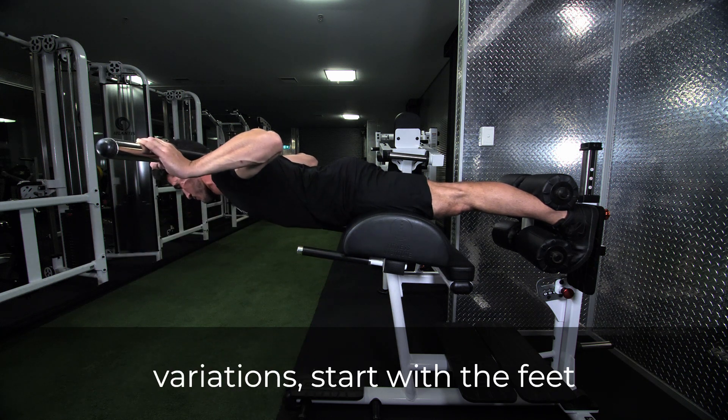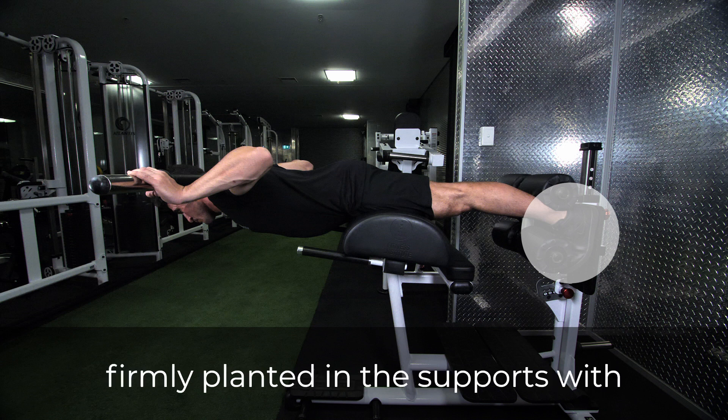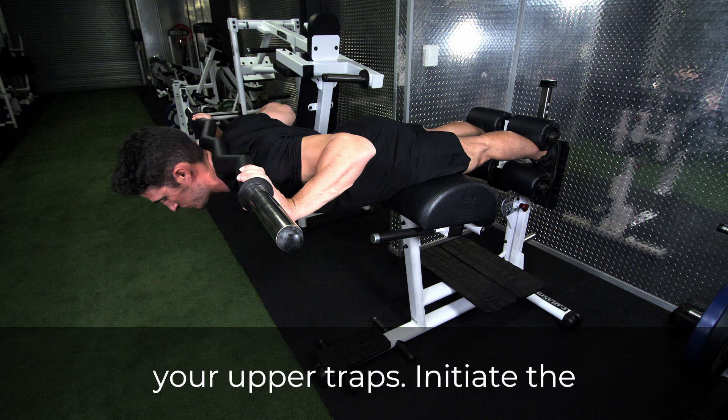For both variations, start with the feet firmly planted in the supports with the body straight. The barbell should be held securely against your upper traps.